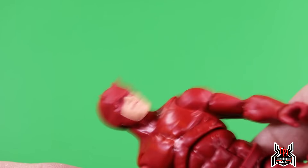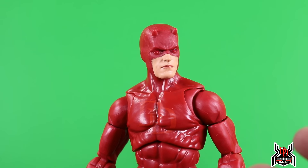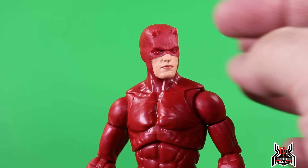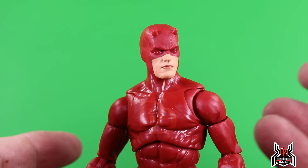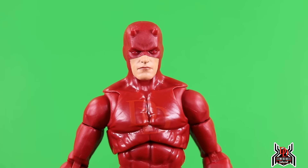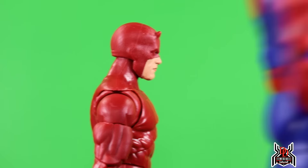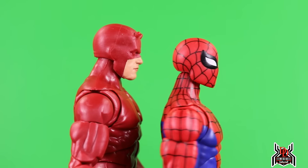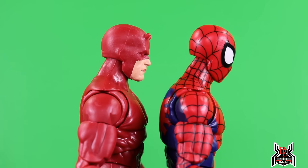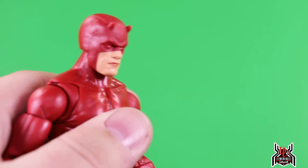Now moving on to Daredevil. He only comes with one head sculpt — the masked head — which is actually a little loose on the neck. Bullseye came with two heads, Elektra came with two heads — why couldn't we get two heads for Daredevil? Maybe a battle-damaged head with blood, a Matt Murdock head, or a screaming face would have been really cool. But we didn't get it.